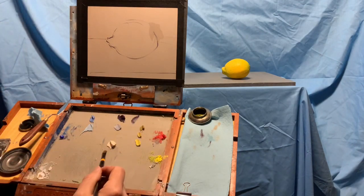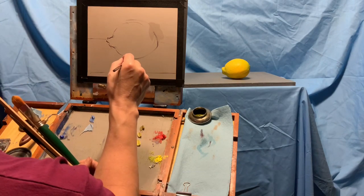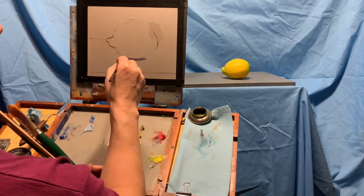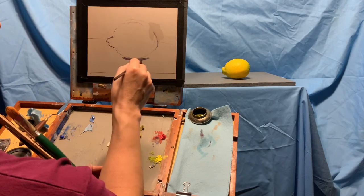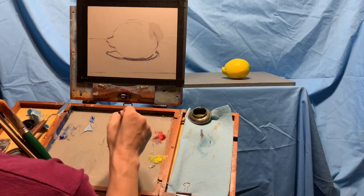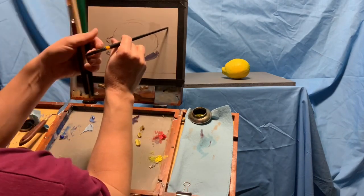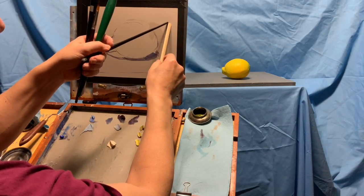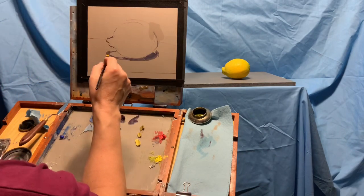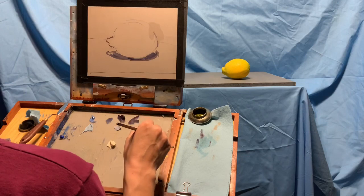I want to start with where my darkest darks are — really, they're right underneath where the lemon is resting on that little gray board. My neutral is a little bit bluish, which is okay because I have some cast shadow here. The cast shadow under the lemon is right about here, and that cast shadow has a soft edge. Shadows are softer the further they are from the object casting it. The cast shadows around things are pretty soft. That cast shadow is definitely really dark too, so let's get it dark.